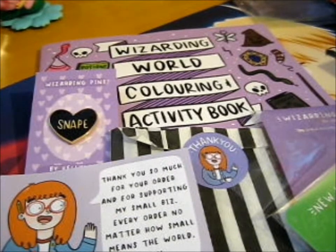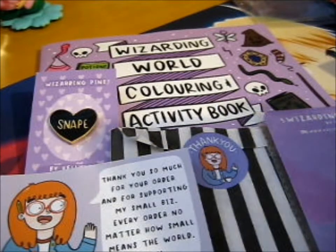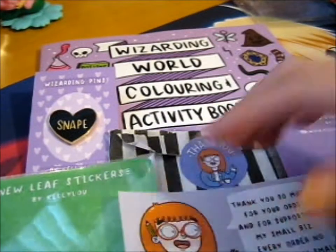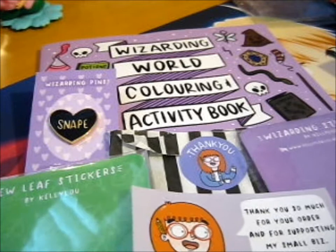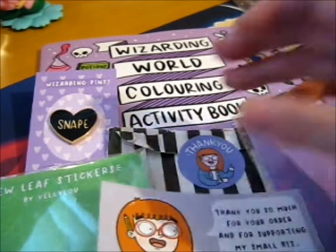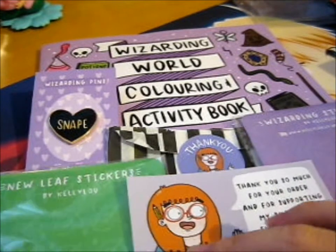I dropped a leaf right when I was putting it back in. Got it though. So out of the entire three items, there's one Animal Crossing sticker pack. The rest is Harry Potter — well, Wizarding World stuff.